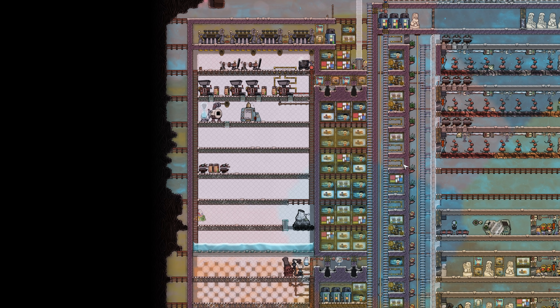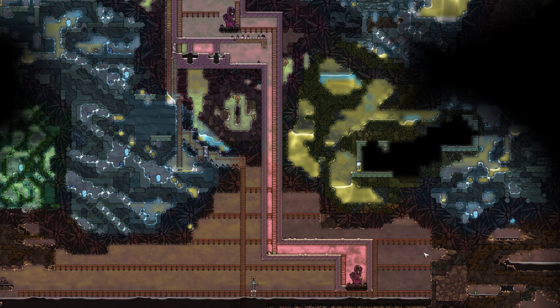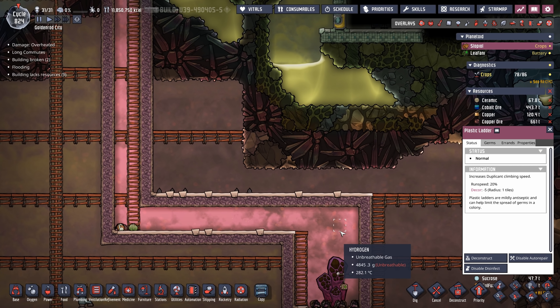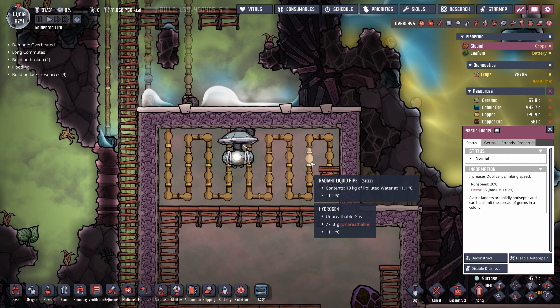We're going to start off with a colony from one Daniel Johnson. Daniel sent this save file all the way from Canada and is having a little bit of issue with his industrial quarter. We'll get to that, but first we need to give some credit where credit is due.